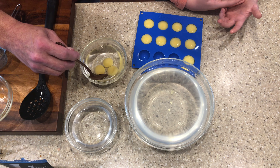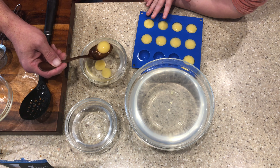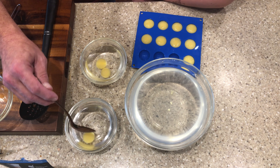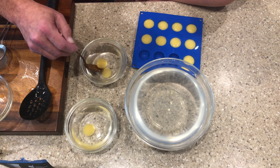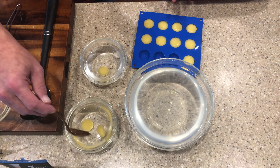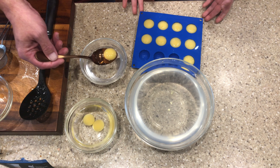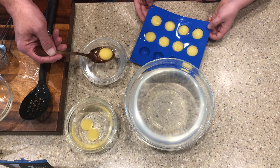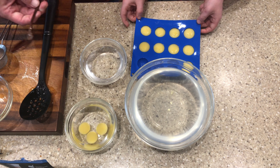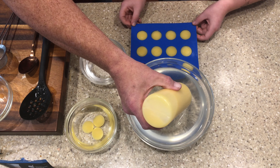Now we have our mango spheres in their first rinse. We're going to move them into the second one and then into a vessel to store them in. You can use water for short-term storage, but I'd recommend storing them in the juice of what you're making. These membranes are permeable, meaning fluid can pass in and out — so if you put them in water, you're going to be watering down the inside of the spheres. You don't have to do the frozen method either; you could put the solution in a squeeze bottle or pour it very gently with a spoon.